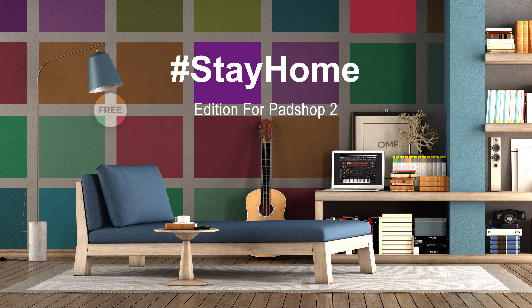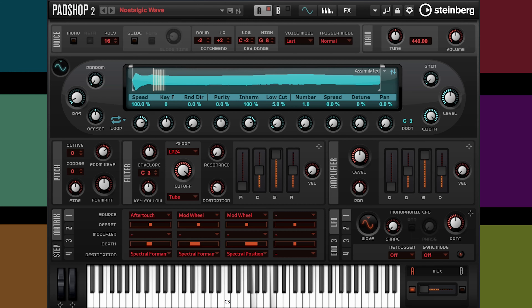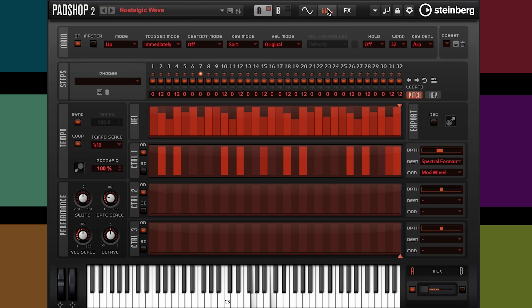Hi, I'm Russell Waite, and I'd like to share with you a project called the Stay Home Edition for Padshop 2. This free expansion pack for Padshop 2 takes full advantage of Padshop's granular and spectral oscillator synth engines.